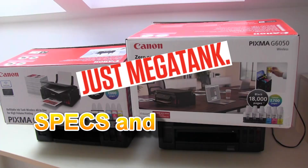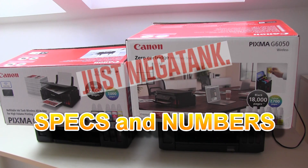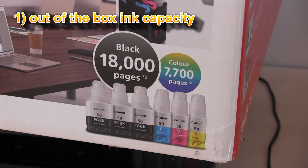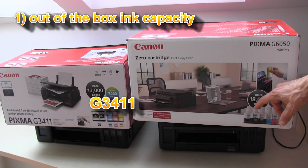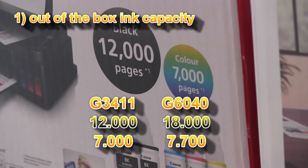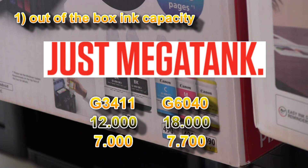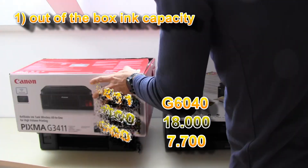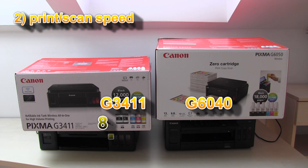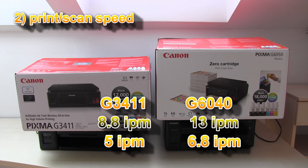Let's start with the numbers. There is more out-of-the-box ink capacity on the G6000 series than on the G3000 series. The second number is higher speed on the G6000 series.